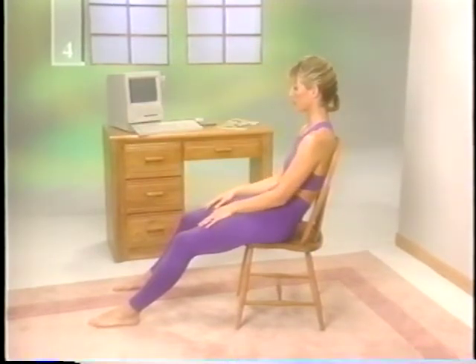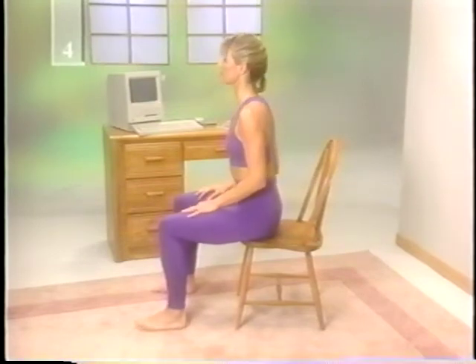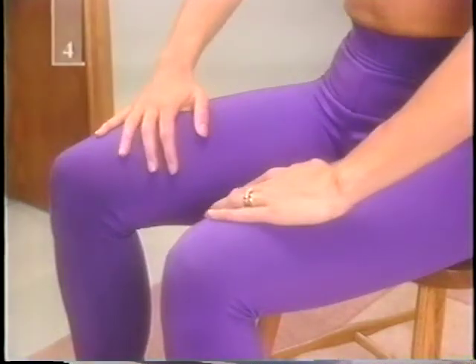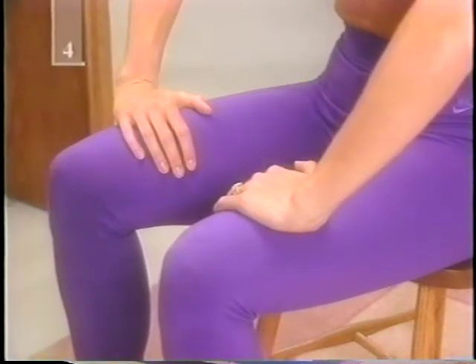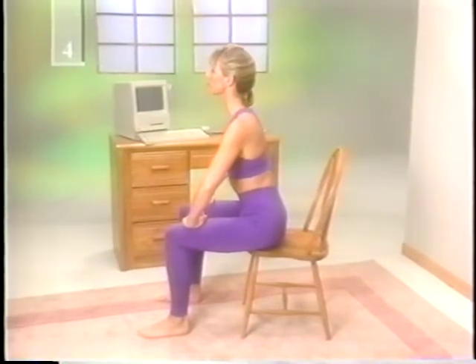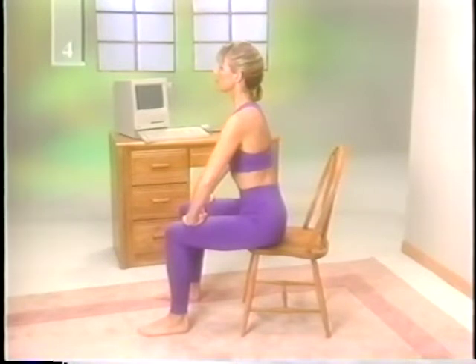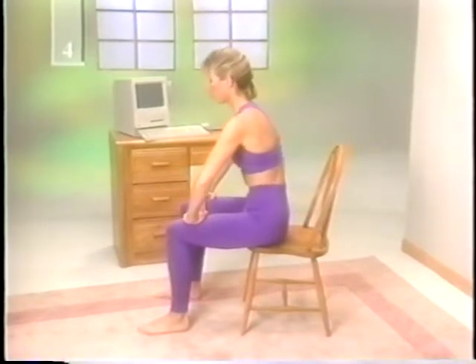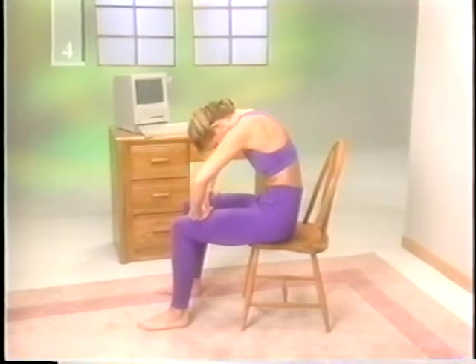For a slightly different stretch, sit halfway back on a chair with your feet apart so that they're parallel to the chair legs. Rest your hands on your thighs just above your knees, with your fingers pointing inward. Lean forward, keeping your back straight with your chest lifted and head up. Inhale deeply through your nose. Purse your lips and exhale forcefully, pulling in your abdominal muscles as much as possible and letting your back round. Hold for three seconds and release.